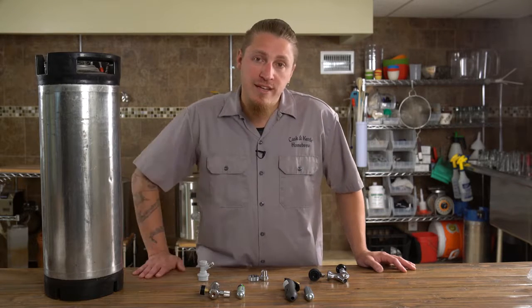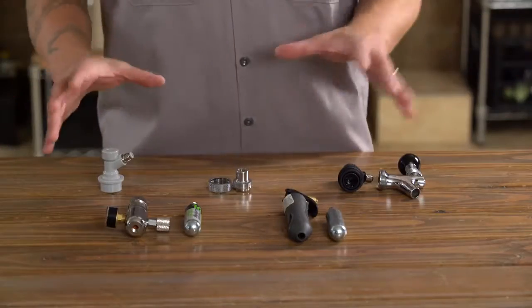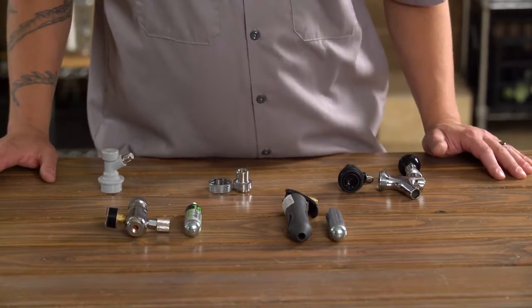Lugging around a big heavy CO2 tank is not an appealing prospect for anybody. So a couple of companies have come up with some great ideas and solutions for ways to dispense our beer on the go.